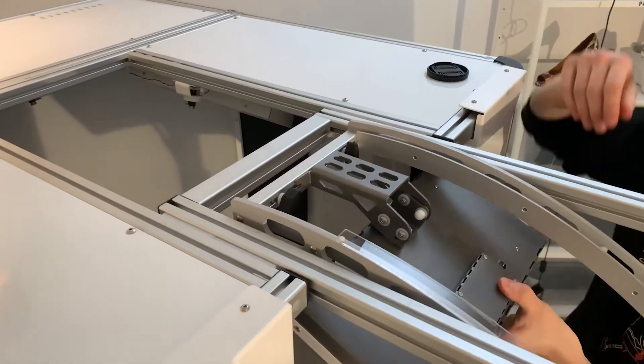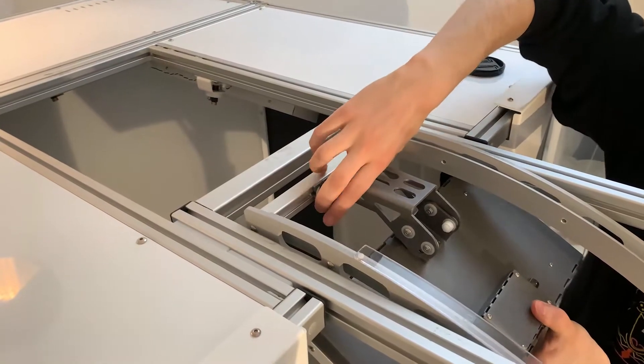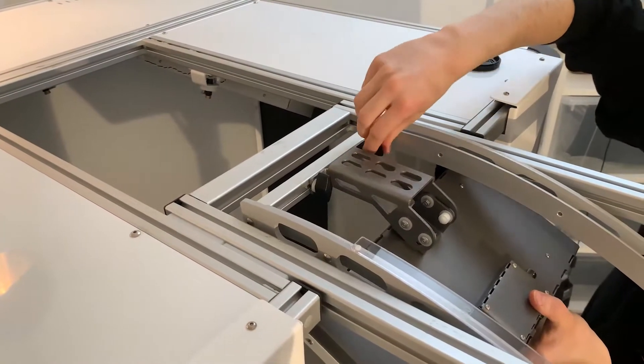We want it from the right side and then from the left side. Once we have it secure, we screw it in till the end.